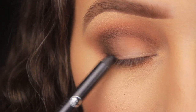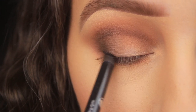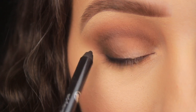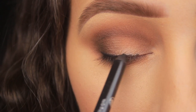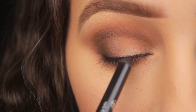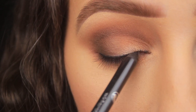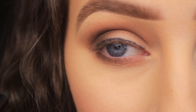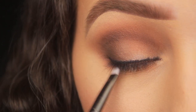Now I'm going in with a black liner from No7. I'm using this one in particular because it's nice and creamy, which is important since I'm going to be smudging the pencil out. I'm lining the upper lash line using little strokes, making my way across — it'll look a bit rough initially. It doesn't have to be neat or perfect because we're going to smudge it out in a minute.